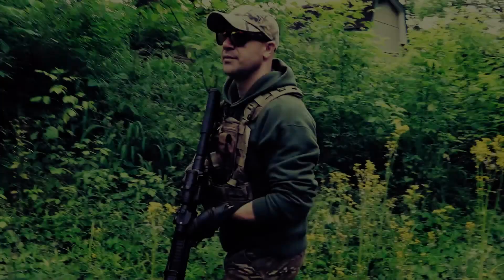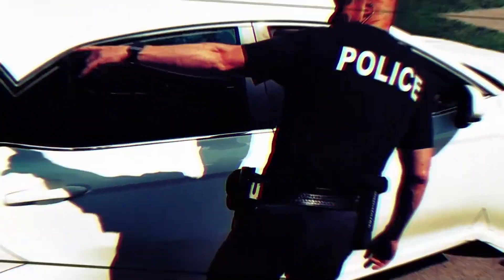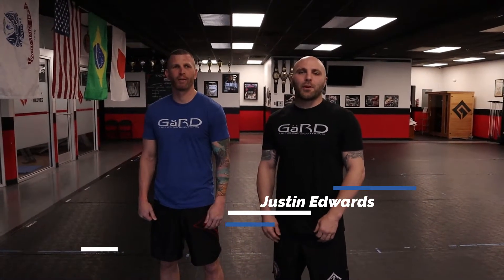It's the Infinite Arm Bar with Justin Edwards. Hey, I'm Justin, this is Dean. We're here with Guard Defense Solutions, and today we're going to work on the Infinite Arm Bar drill.